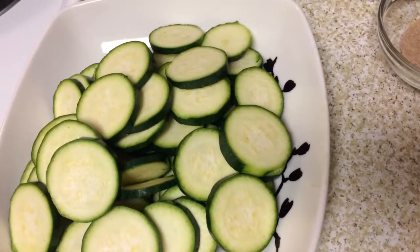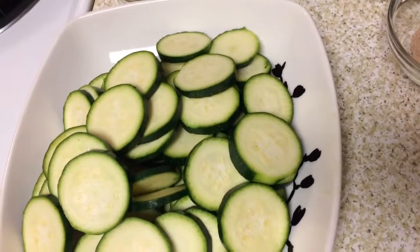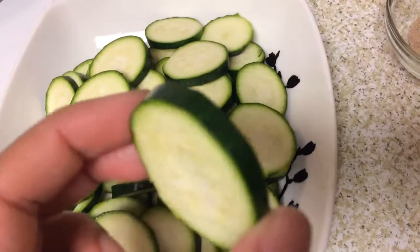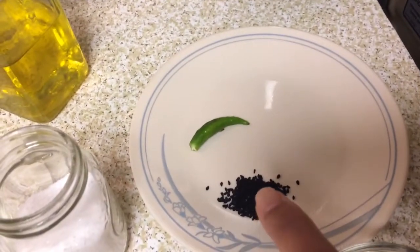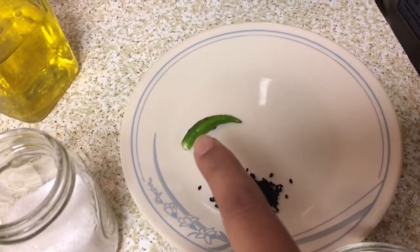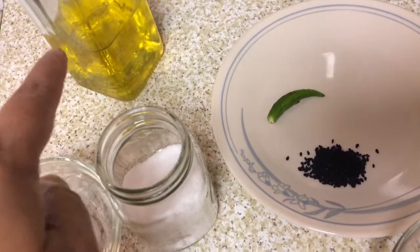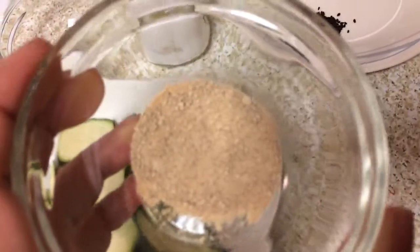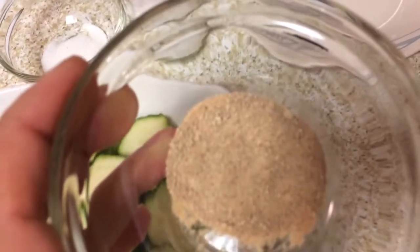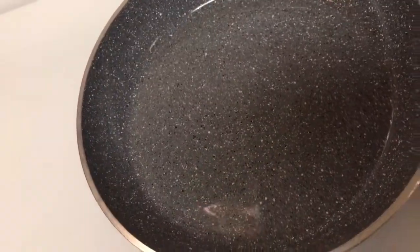Hi guys, welcome back! Today I'm going to make zucchini stir-fry. For this recipe I need some zucchini — I have taken two medium sized zucchini and sliced them into thin rounds. We also need some onion seeds, or kalonji, for tempering, a green chilli, salt according to your taste, half a teaspoon of sugar, two teaspoons of oil, and one teaspoon of amchur powder, which is dried mango powder. You can omit this and use lime juice or lemon juice instead.